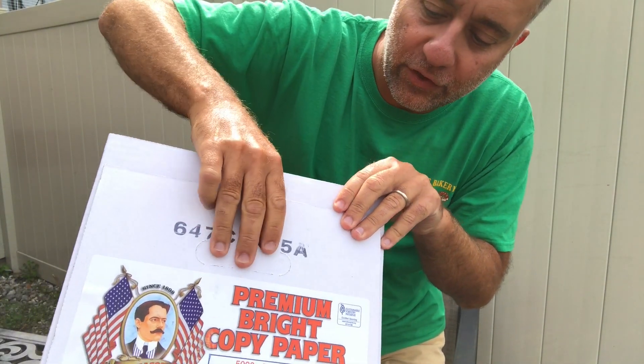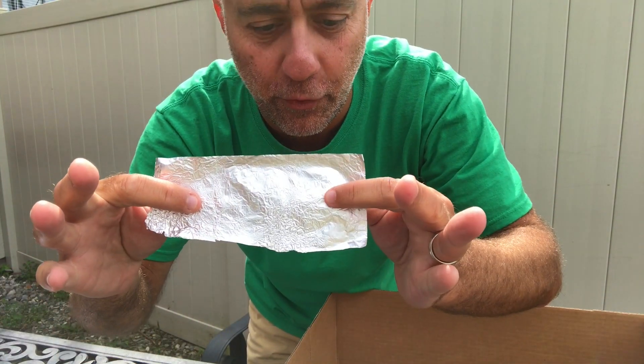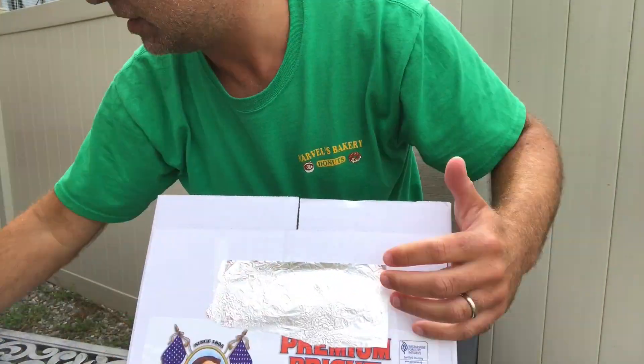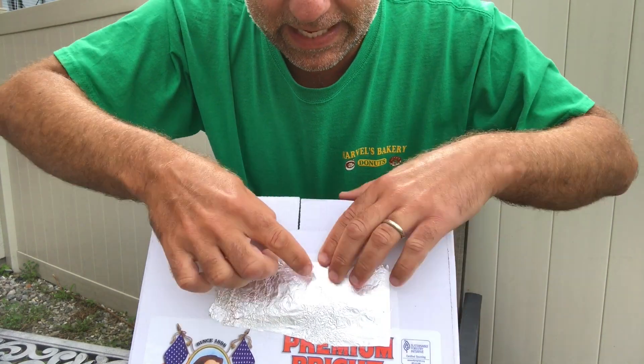So the first thing you want to do is take the box and cut a hole in one side of it. This box actually comes with a little handle that I can just punch out and it'll create a hole for me so I don't even have to do any cutting. The next thing you want to do is take a piece of aluminum foil and cover the hole on the front of your box with some tape. You're gonna want to make sure that it is very tight to the side of the box so no light gets in.